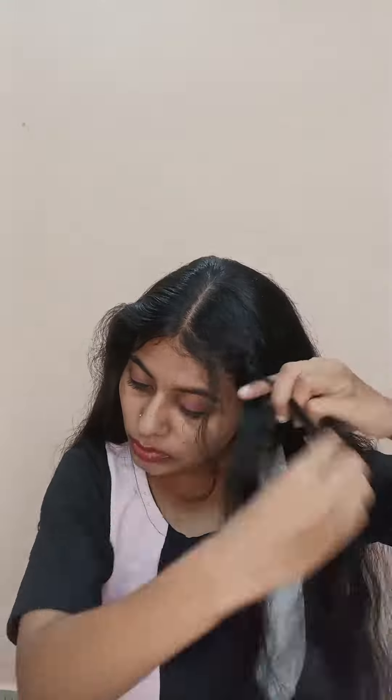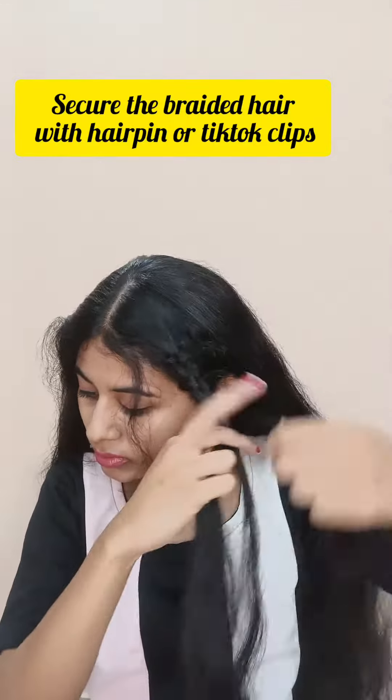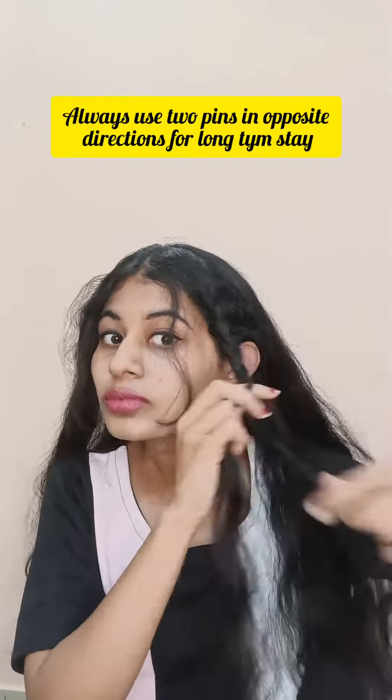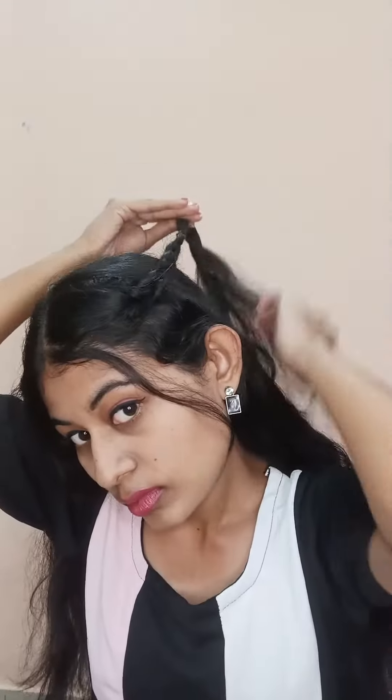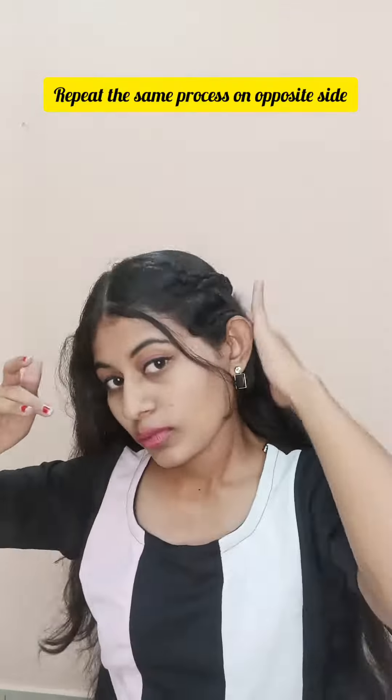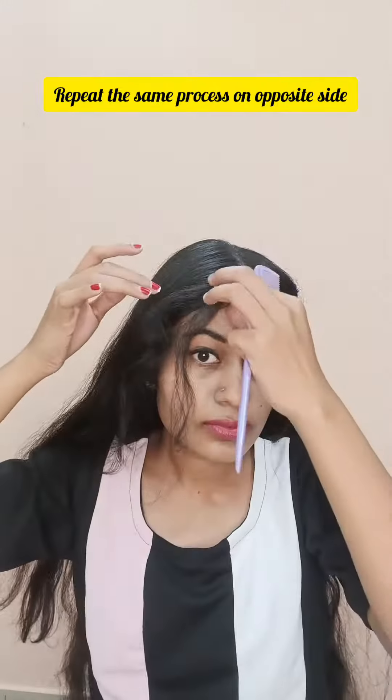You can start pinning. You can start with a long hair. I am going to pin it and use the hair pin. You can secure the hair pin. Then I am going to go to the opposite side and use the hair pin.